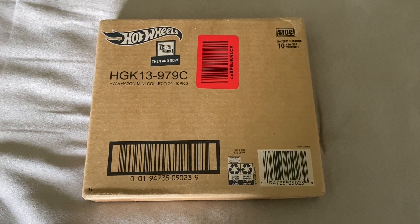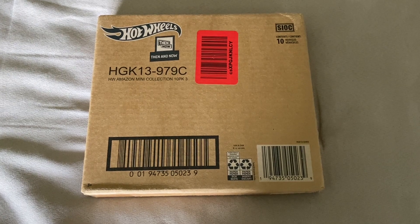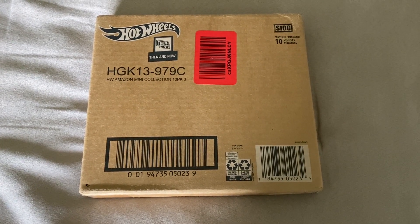Hi everyone, welcome back to the next diecast. In today's video I'll be opening up this set of 10 Hot Wheels cars from the 2021 Hot Wheels Then and Now series.